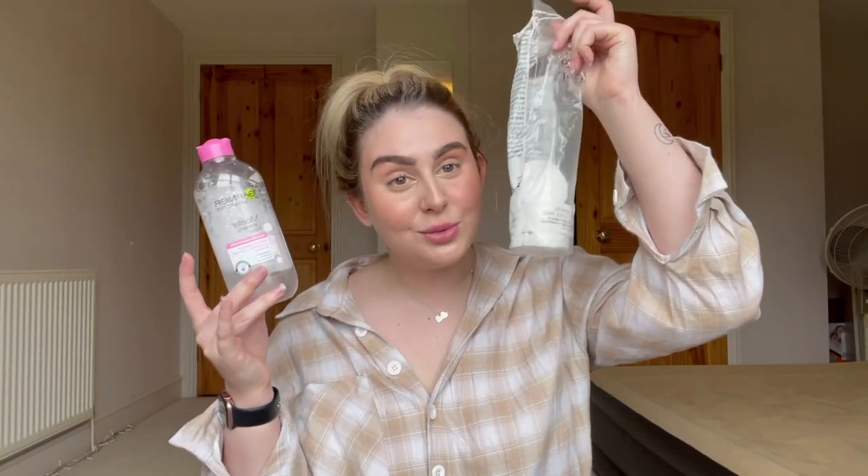The first product I use is my Garnier micellar water — I can't rave about this enough. It is the easiest way to take my makeup off. However, I don't just use this and base it off that; I like to do a couple of cleanses as you will see. I just use this and some cotton pads to get all of this off.